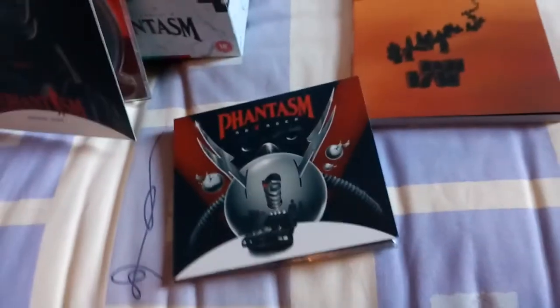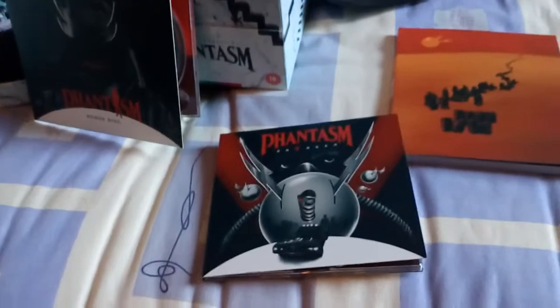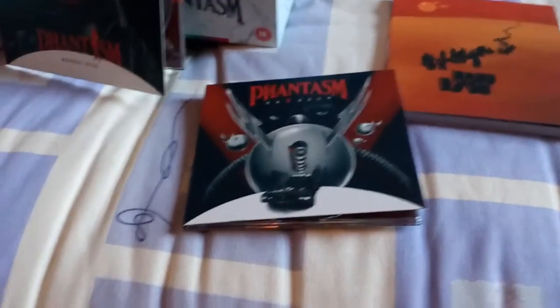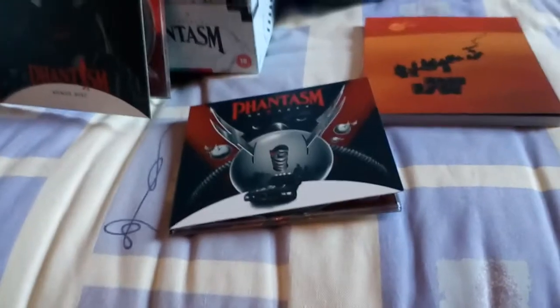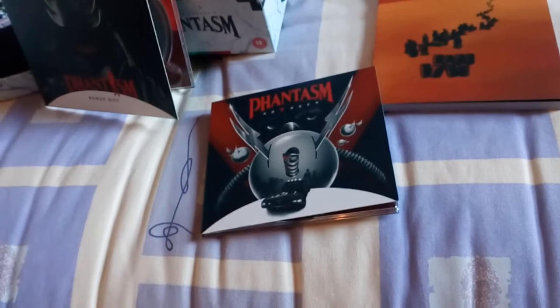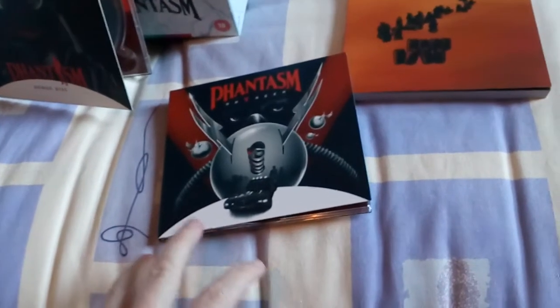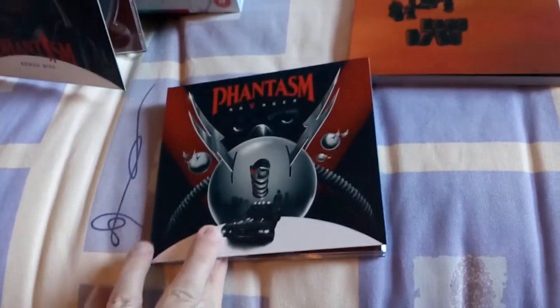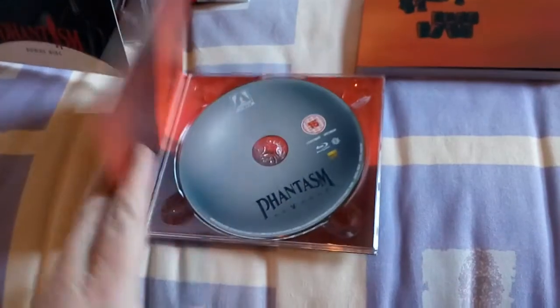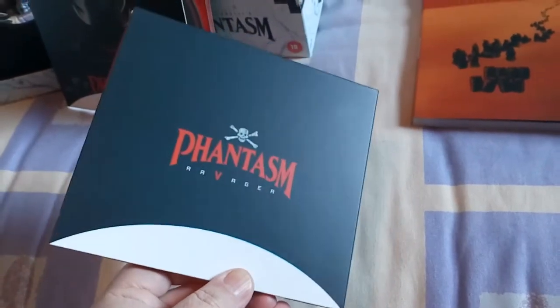Next up we have Ravager. I quite like the artwork on Ravager — I love the colour. I'm trying not to move the camera but it's proving pretty difficult. Ravager — I like the cover, shame about the movie. The exact same inside as all the rest, nothing spectacular there. And there you have the back of the case for Ravager.